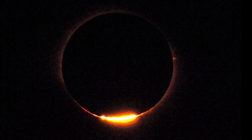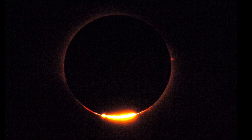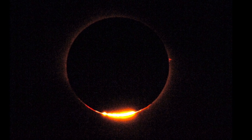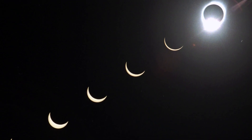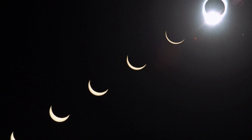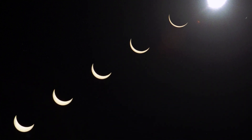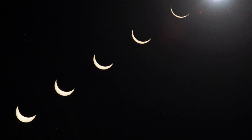Don't forget that as the sun peeks back out from behind the moon, you will need to put the filter back on your lens and set your camera back to the original settings to capture more images as the sun returns to full view. It's very important to get your filter back over your lens and your glasses back over your eyes — do not damage your eyes.